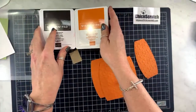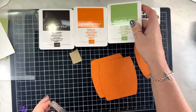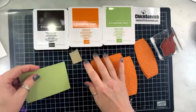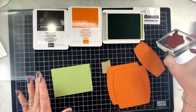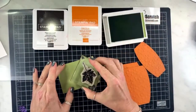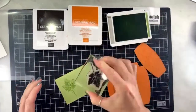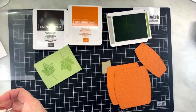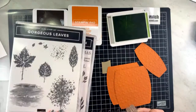We are going to stamp now — I'm using early espresso, pumpkin pie, and pear pizzazz. We'll have to use the die cut machine again in just a minute. It's a little faint in color, let me try that again. This stamp set is called gorgeous leaves.